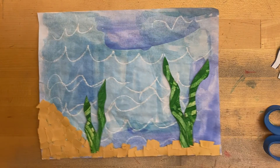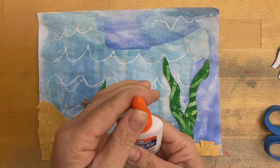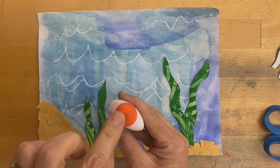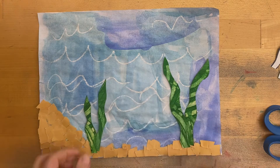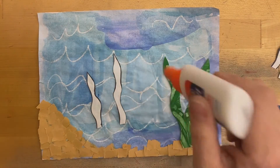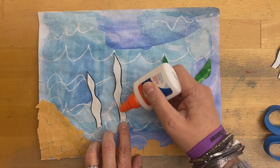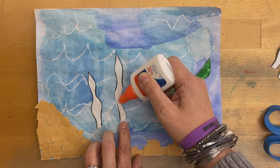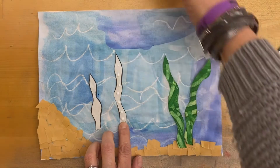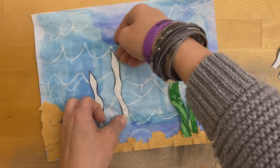We are going to use our glue bottle. Turn it left to open it, and you can see the little piece in there goes down. Then flip it over to the back side, shake the glue down to the tip, and just like we did with the sand, do tiny dots all along the seaweed — tiny dots. If you squeeze too much it will make a big mess.